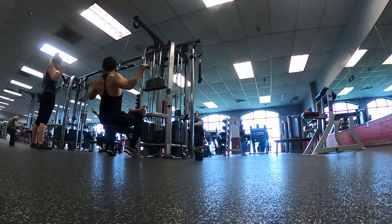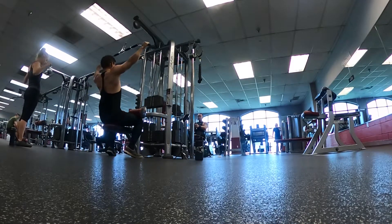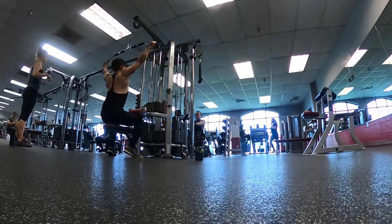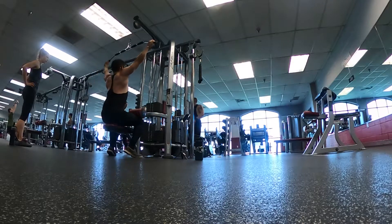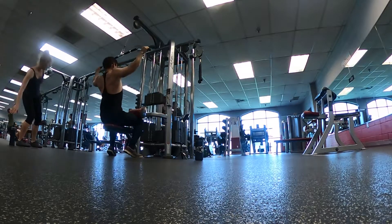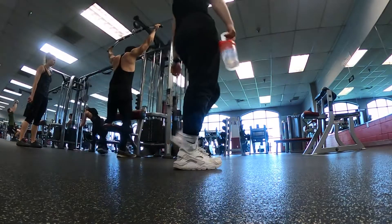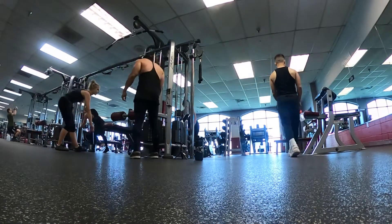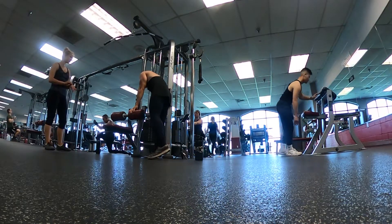One, two, three, four. One. Just get a warm-up if you want to. Okay, so do a warm-up real quick. Lightweight, get the warm-up now.